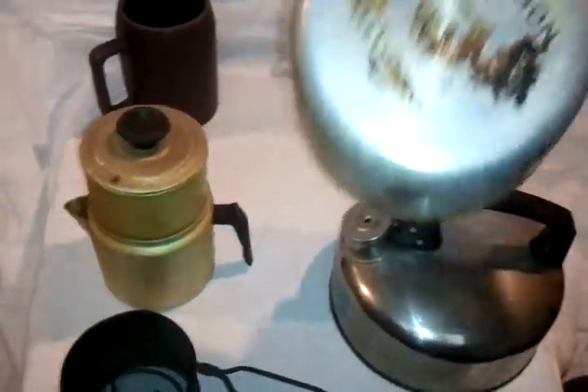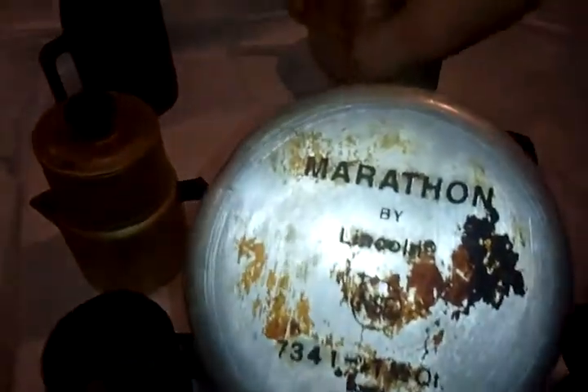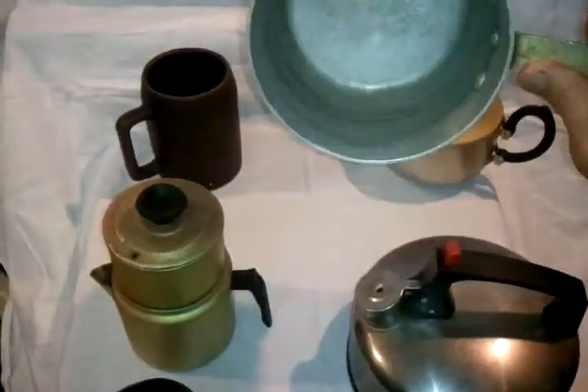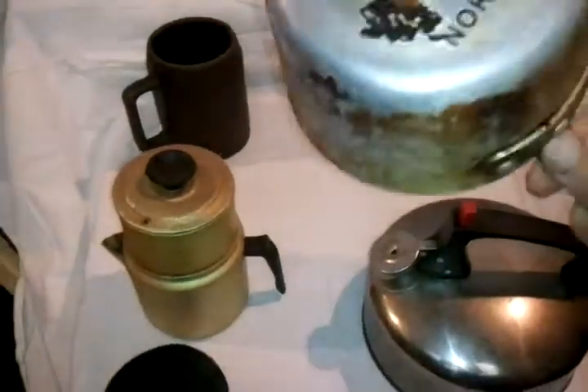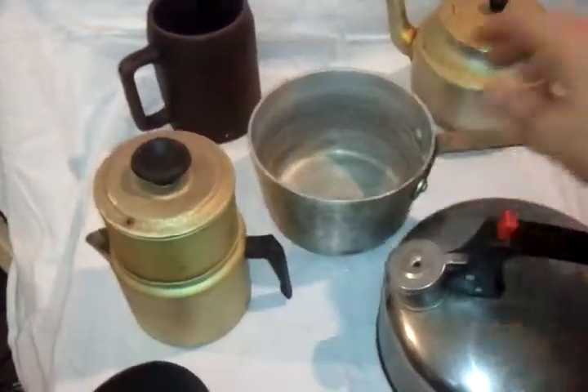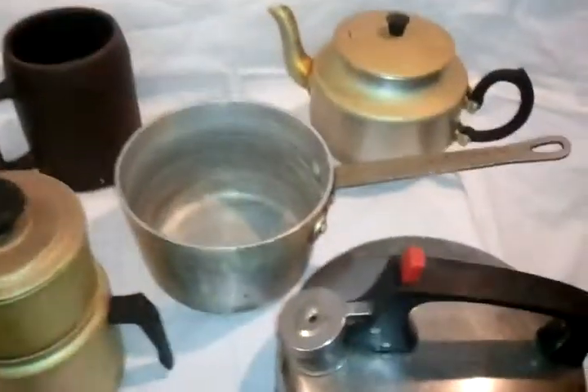This is a very old-style saucepan. This is a Marathon by Lincoln — looks like a one-and-a-half quart. Looks like a deep type of saucepan. It is very heavy. That is definitely a very heavy cast aluminum, old-style piece.